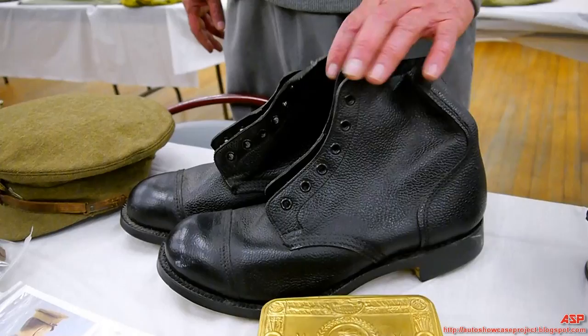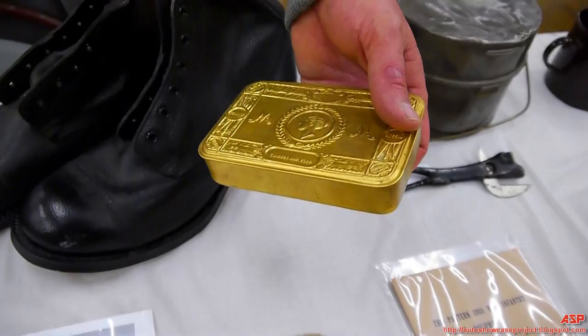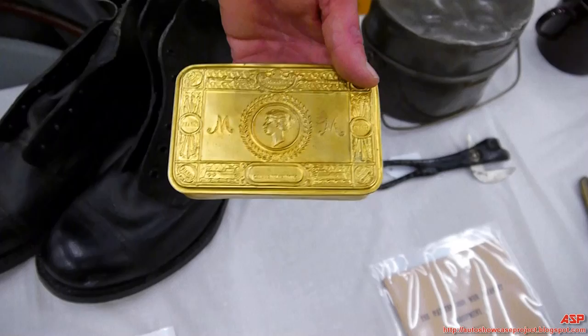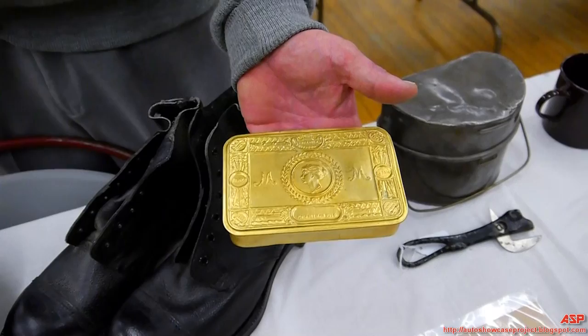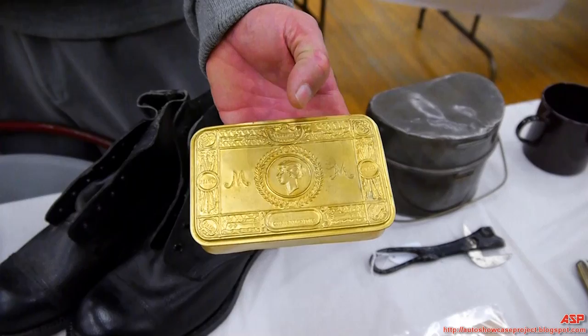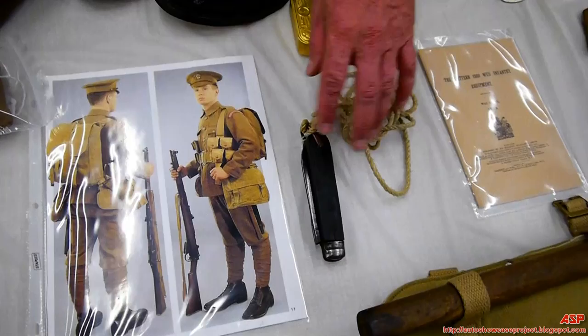To locate original British World War One equipment is very difficult. This is an interesting little item — this is an original tin given out in 1916 to soldiers at the front. It contained chocolates, candies, and sometimes cigarettes, given as Christmas presents to the soldiers. This is an original tin — every soldier was distributed one of these at Christmas 1914 from Princess Mary. And this is a British World War One clasp knife.